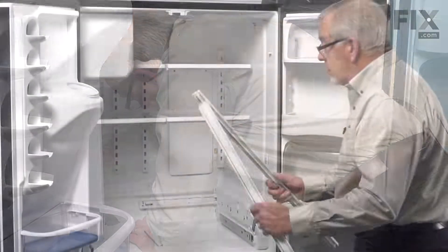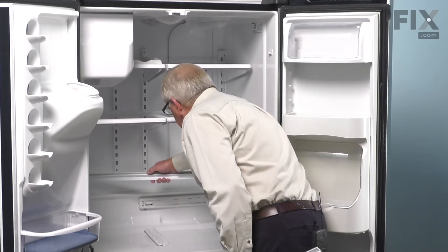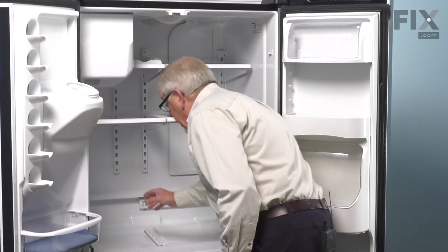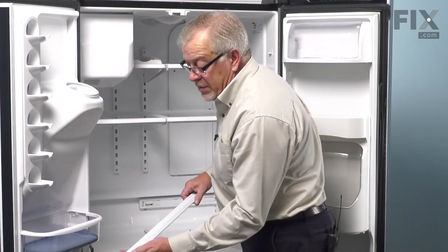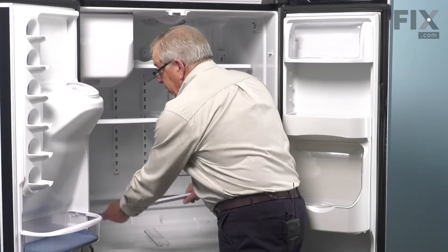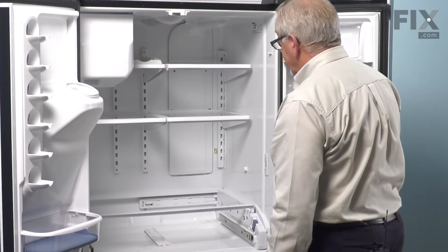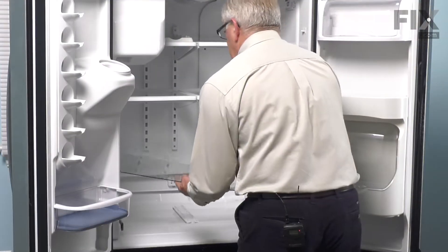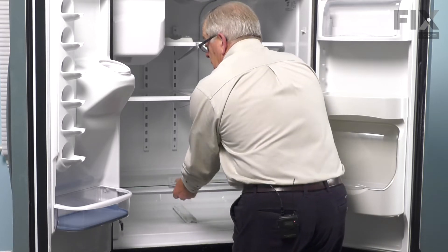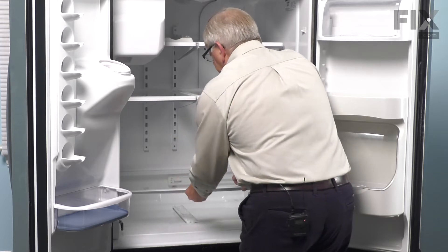Now we're ready to put the cross rails on for the crisper glass. Start by putting the rear one in, making sure that the channel sits into both of those stock grooves at the back. Do the same thing at the front, making sure the drop-down portion points towards the back and straddles that protrusion on the front of the end caps. Now put the glass in, just slide that back into position, making sure it drops into those front and rear rails properly.